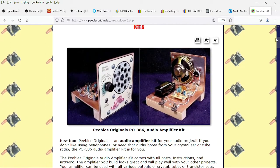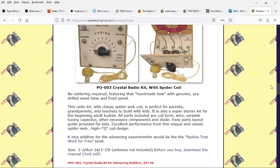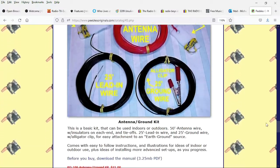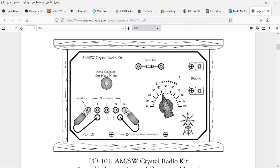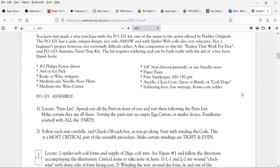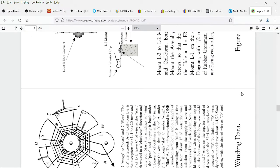He's got all of the instructions for all of his kits posted. There's one in particular I'm interested in. Here it is — the AM Shortwave Crystal Radio Kit. You can download the manual with this link. That's a pretty cool looking radio even in the drawing. Parts list, all the instructions.